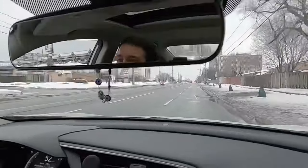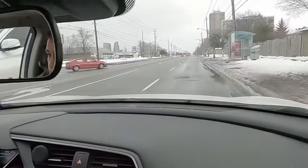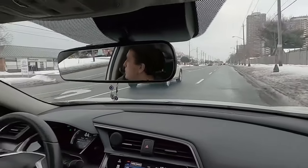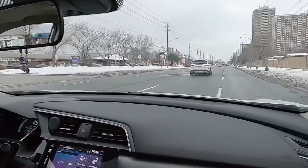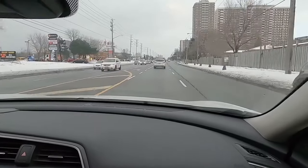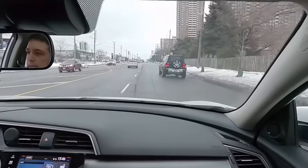As you can see, I'm going to change the lane now to the left. What are my steps? Signal, rear view mirror, shoulder check, safely change the lane. Now I'm going to make a right lane change: signal, rear view mirror, shoulder check, change the lane.